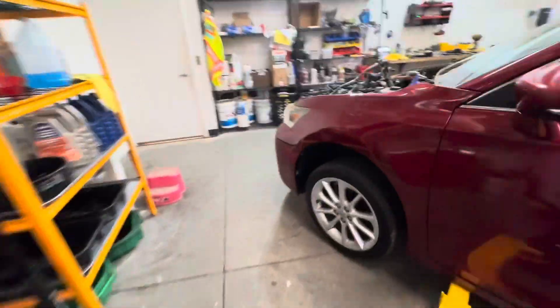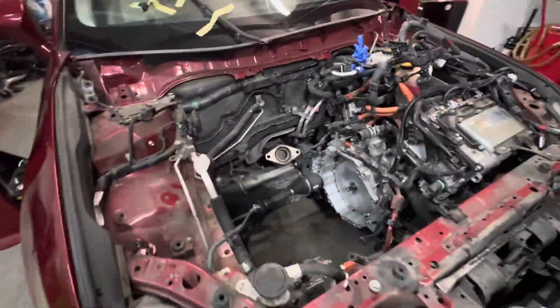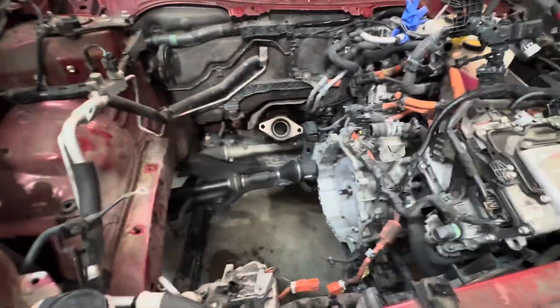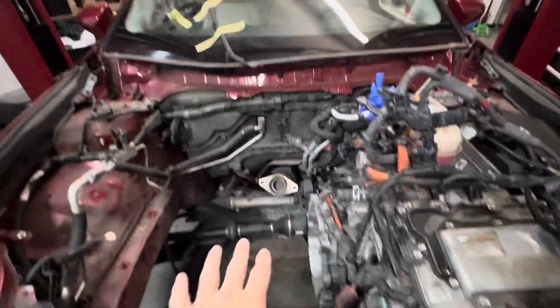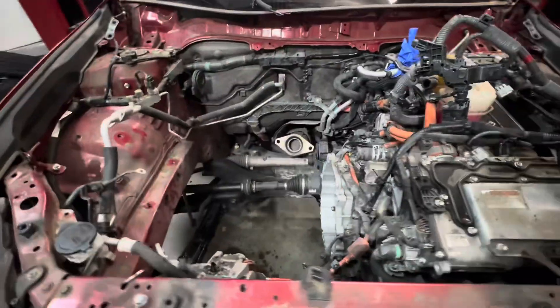I'll show you what the engine bay looks like — no engine in there. As you can see, the transmission stays in the car and the axles stay in the car. The only reason I had to take this wheel off was to get the water pump off it; the other wheel is still in the car. It's quite remarkable. You do take the hood off — that comes out very easily and goes back in. So in a couple of hours we'll have the new engine in and running.